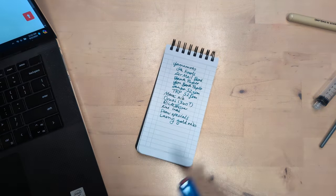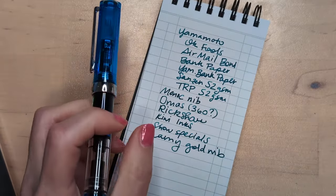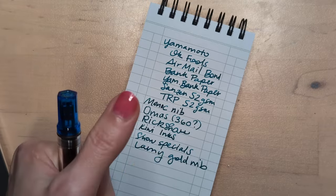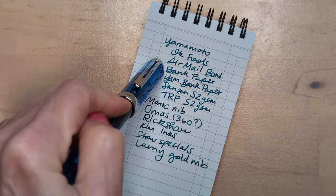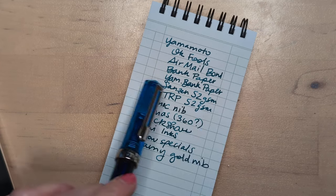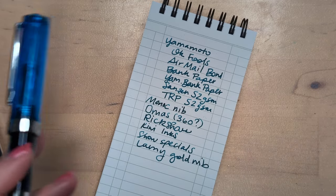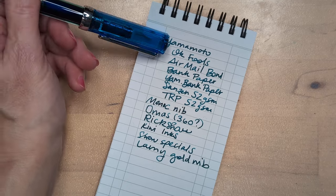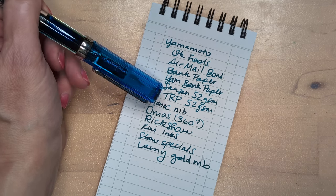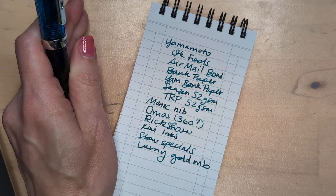So off the top of my head without checking: Yamamoto paper. I had a shopping cart full of paper on their Etsy shop but the shipping is incredibly high, so if I can get these papers from their booth, A+. I want OK Fools, Air Mail Bond, Bank Paper, Yamamoto Bank Paper — probably both of those — Sanzen 52 GSM, and then on their site they said they had Tomoe River 52 GSM. We'll see about that, and if they have Cosmo or maybe if they have Snow. All of these I'd want white if available, because what I'm planning to do is make a journal or journals using signatures made from all of these in one signature, which will be nice for comparing inks on different papers easily — like one book.